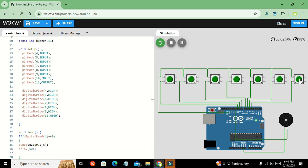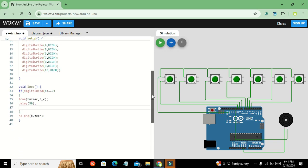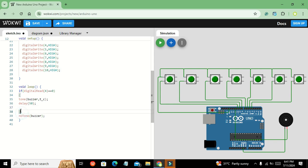Now we run it and you can see that as soon as we press the push button, the corresponding note is played. Now we copy this if block and paste it for the remaining buttons.